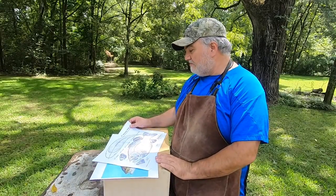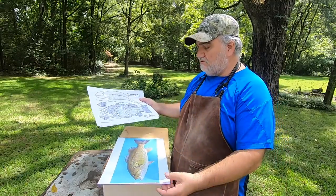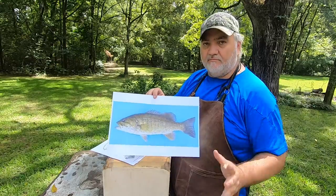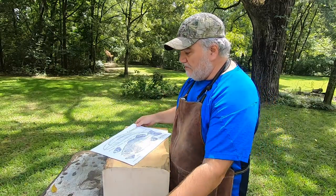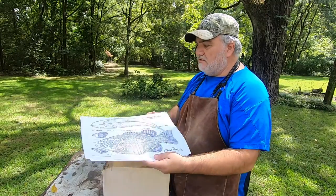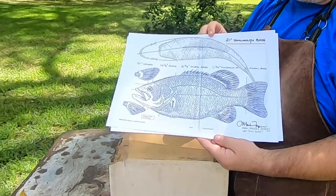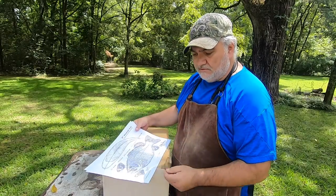First, I've got this block of Tupelo here that I'm going to use. I've got some reference material that I always keep in front of me — I've got photos on my phone that I'll make reference to a lot. I have these patterns that I'm going to use. I'll cut these out here in just a second and show you how I lay them out on the wood.